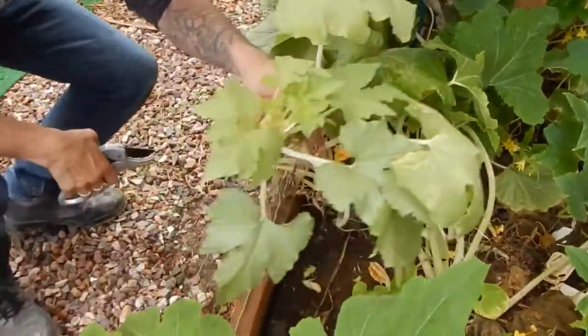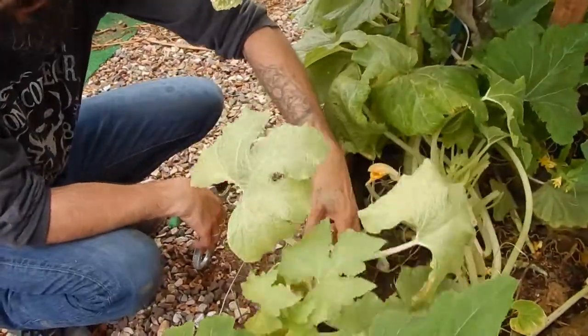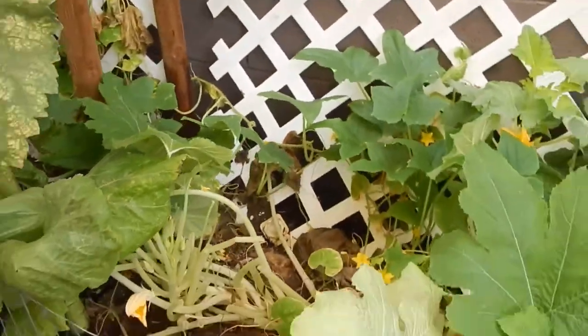So here's the squash. With this flower - hopefully we can get some bees in there.